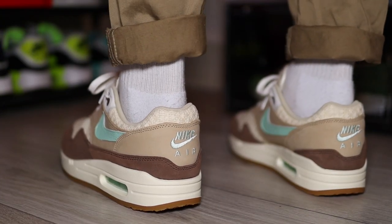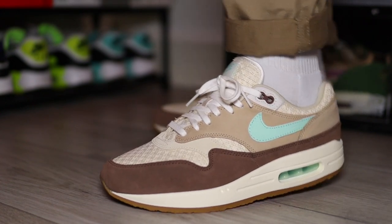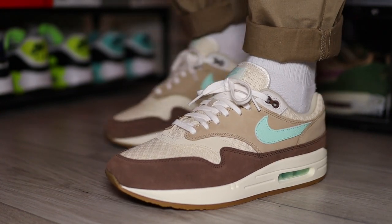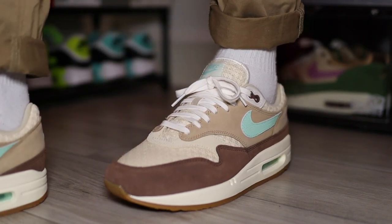Now in terms of sizing with this shoe, it was a bit tricky for me, because I could only get my hands on a UK 8.5, and my normal true to size in the Air Max 1s is a UK 9. But I did manage to pick up my pair at a later date — I'm just waiting for them to come in. But as of right now, these are at 8.5. They are tight, but I do like how they feel. I know if I wear them out and my feet expand, my feet are going to feel it. So I do say — go true to size with this pair.